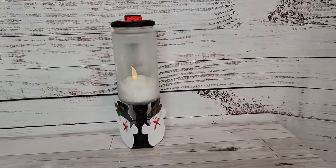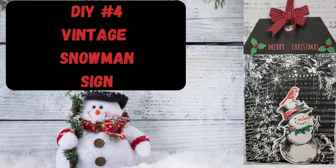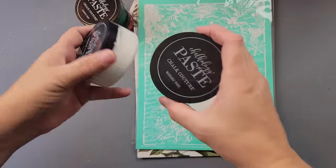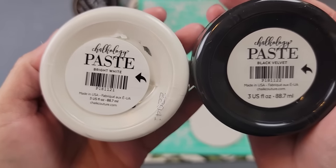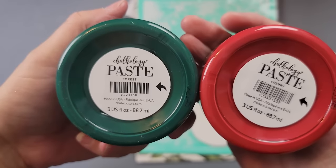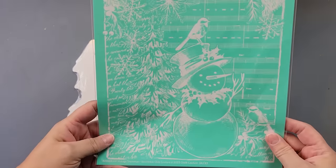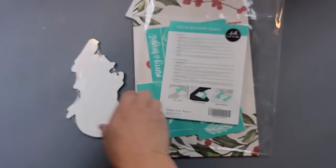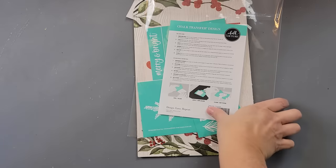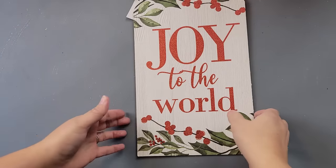The next DIYs were also on my 12 Days of Christmas video earlier today, so I'm giving a short version here — I'll have a link to the full video in my description box. These are the chalk paste colors I'm using: Bright White, Black Velvet, Forest, Cherry, and Rust. I'm also using November's Club Couture exclusive transfer, which comes with coordinating chalk pastes, and something from a set called Tiered Tray Christmas, plus a tag sign.